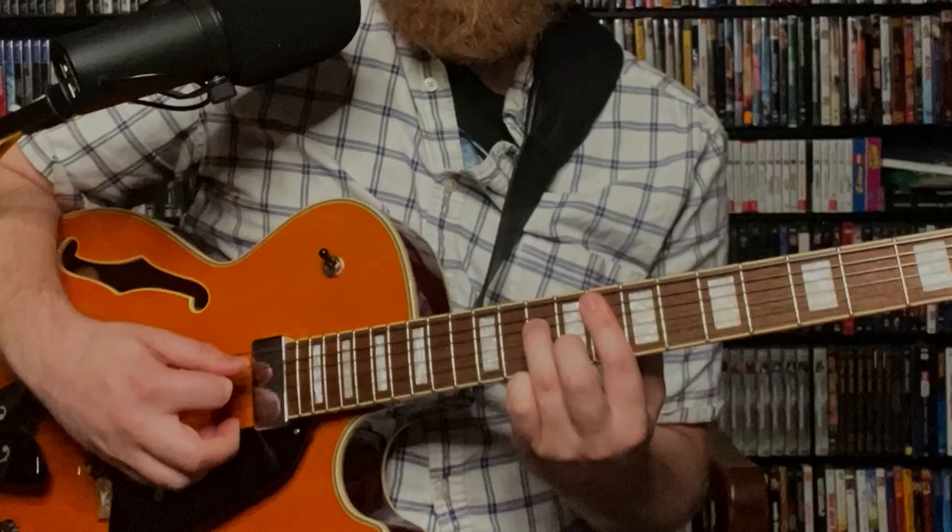So those first two notes, the B flat and the A flat — the B flat over the F minor 7 is the 11th and the A flat is the third. We're just going to put that on top of our basic F minor 7 shape. We have F, C, E flat, A flat in this position.